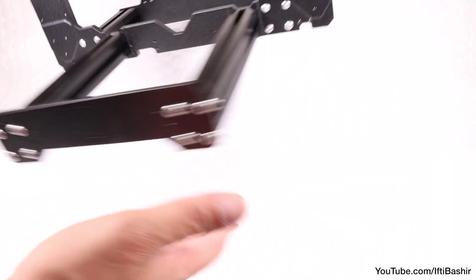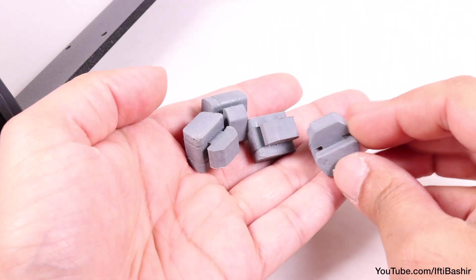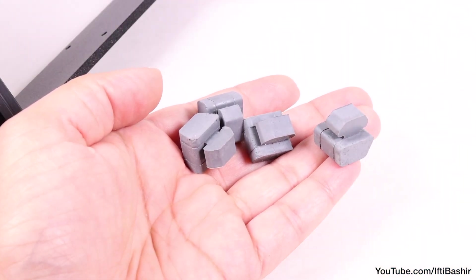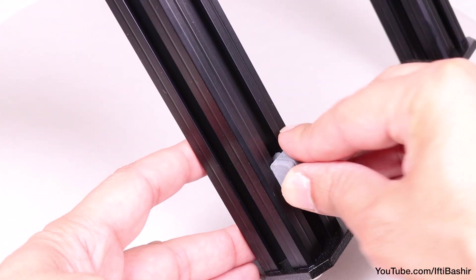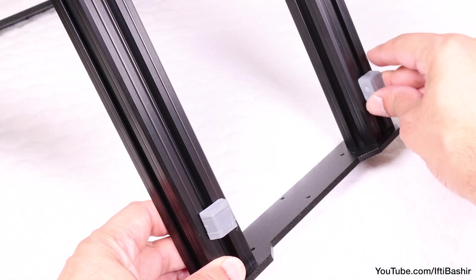We can now place the frame on its side or upside down, and insert our anti-vibration feet into the bottom — one in each extrusion — by pushing into place and twisting 90 degrees to lock. Position them around one to two centimeters from the end of each extrusion.